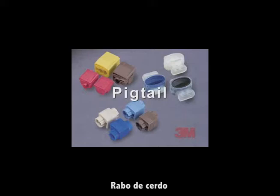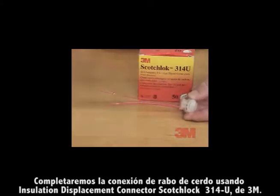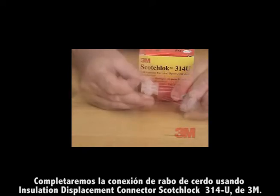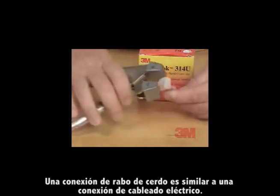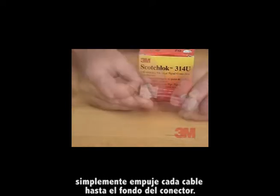Pigtail. We will complete a Pigtail connection using the 3M Scotchlok brand 314U insulation displacement connector. A Pigtail connection is similar to a wire nut connection. Step one: you don't need to strip the wires — simply push the wires all the way to the back of the connector.